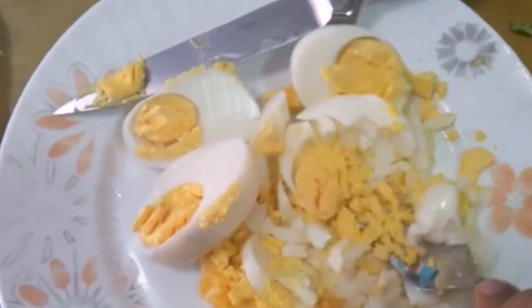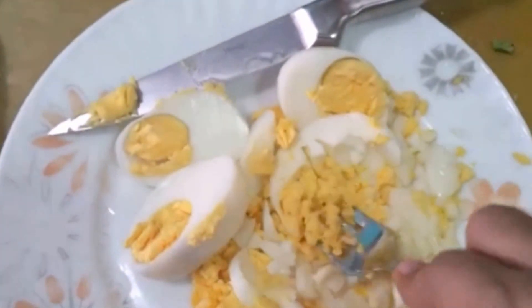The next step is to just mash the boiled egg with a fork and slide it out.